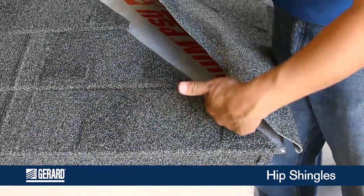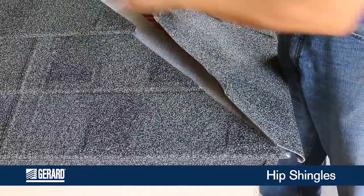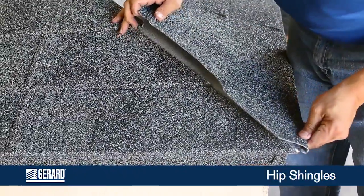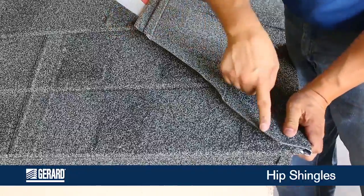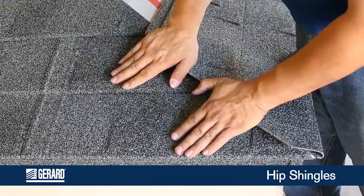Now with your hip, this panel comes over and can just be raw cut all the way up your hip. When you come back on the other side, engage this one, leaving it a couple inches long. So then when you get up to the top, you can now roll that over.